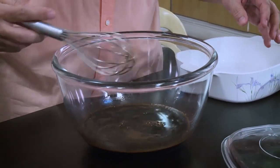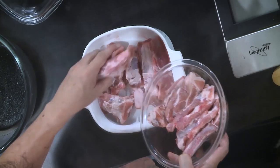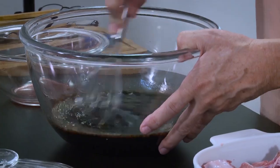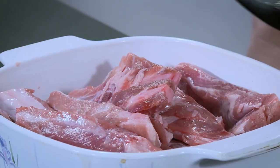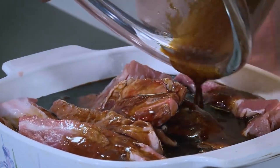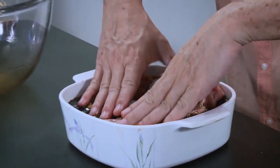So what I'll do here is pour it in. You have a baking dish here that you can cover. Sometimes what happens is the sugar settles at the bottom, so you have to make sure that it's nicely mixed. Press down — make sure all those ribs are underneath the marinade.